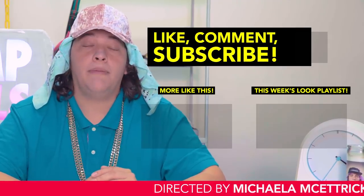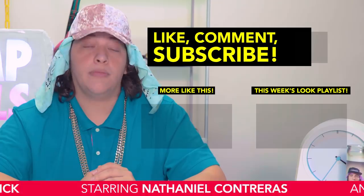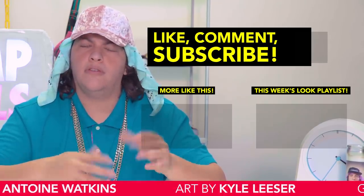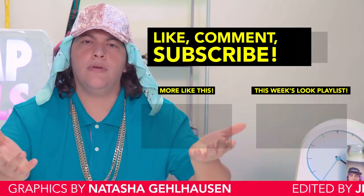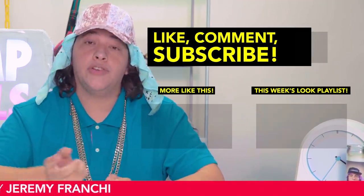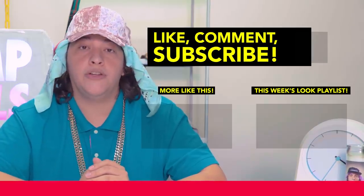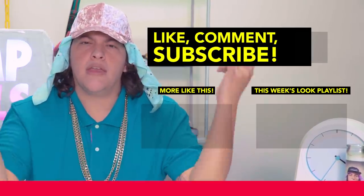Thanks for watching, Cheap Thrills fam. Make sure you tune in every Tuesday for some more heat. Smash that like, hit me with those comments, and if you're not subscribed by now, what are you doing? Also make sure you check out my guy Fat Tony's show, Thrift Hall — he knows a thing or two about ballin' on a budget. Until next time, gang gang.